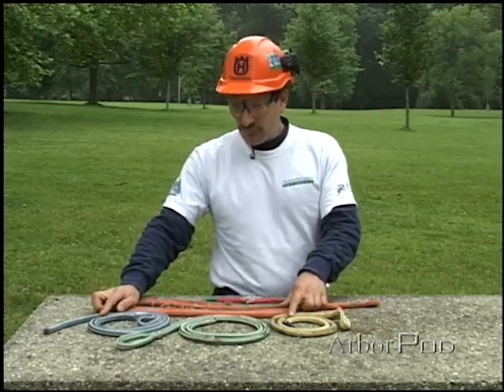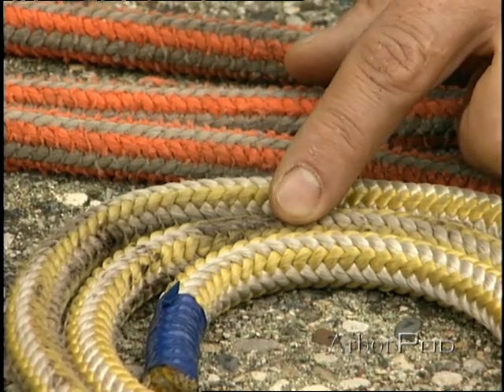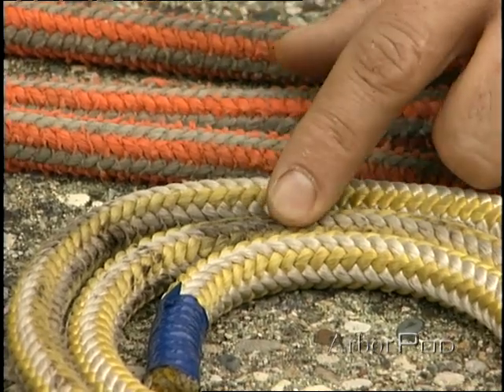Discoloration can be an indicator, perhaps, but not always a sign that a line should be retired. Pine pitch, for example, can discolor the line but not necessarily render it useless or damaged beyond the point of its usefulness.